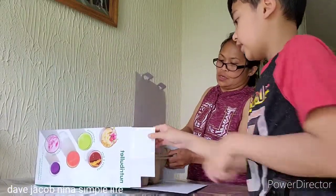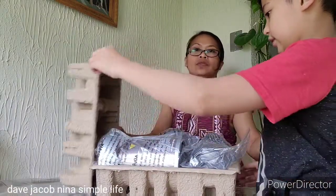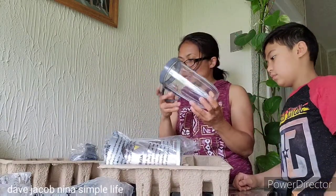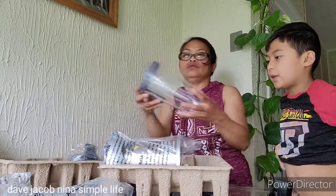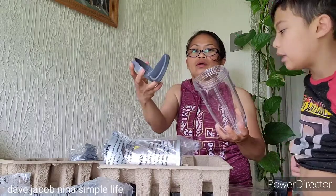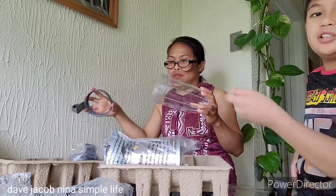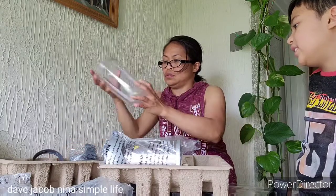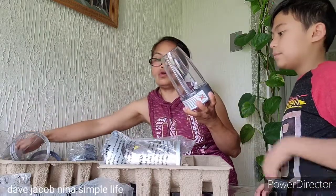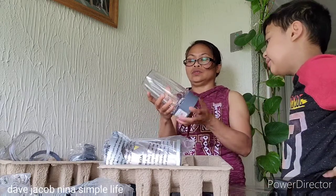Let's set the box aside — okay, there we go. So this is the 32 oz. Yeah, this is the lid, and you can change it to what you like — to a blender, to a cup, or to a gel to pour into some cups, depending on how you like it. And this is the 24 oz. You can remove this part and then switch it with the other one.